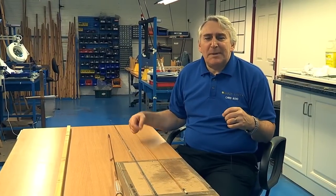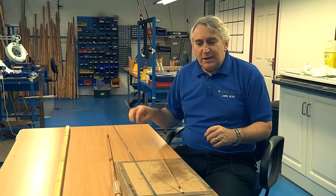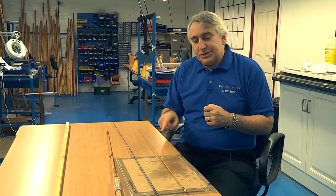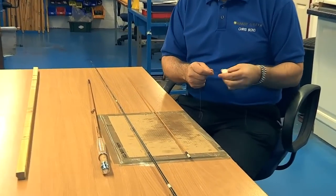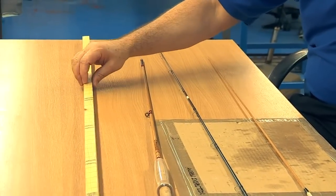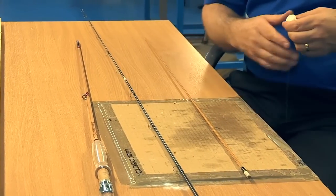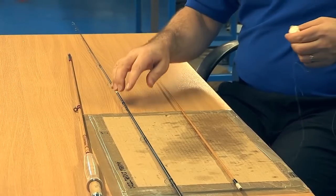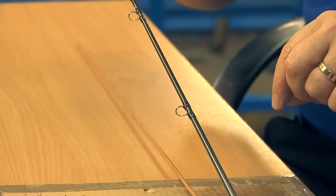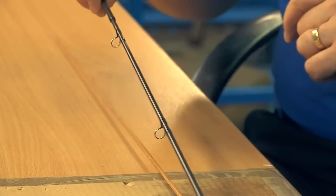After the rod has spent several days in the rod shop, it comes through into the tying shop. I've got a cane blank here to show you, but basically what we take is we take the relevant rings and we put them on to the rod blank using a silk thread. These old sticks show you where the rods and the rings should be tied. It's the same process for a cane rod as it is for a carbon rod.